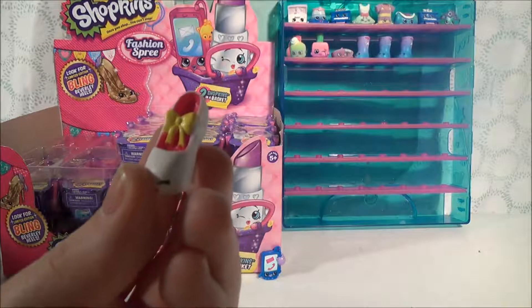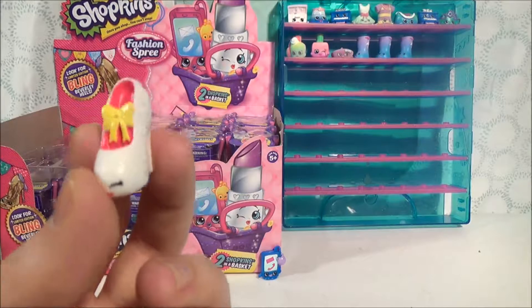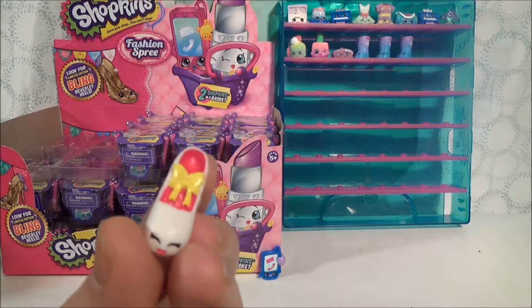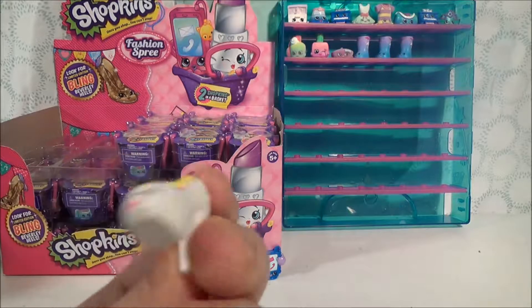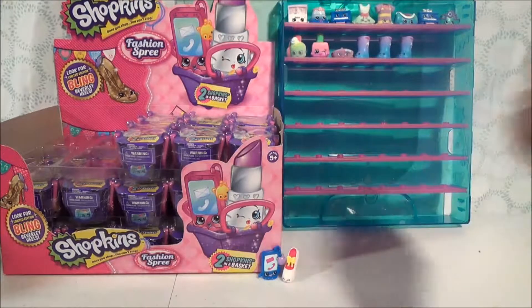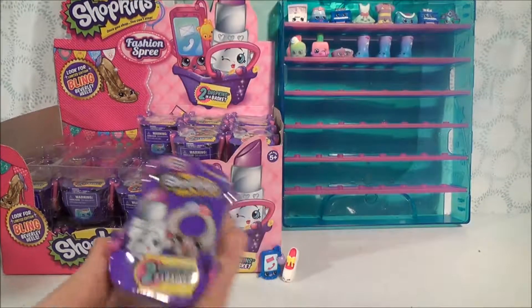She's very, very striking. This is Promi, and I believe she's from Season 3 — don't hold me to that. We'll set her right down here because she doesn't have a peg to go in our collector's case.